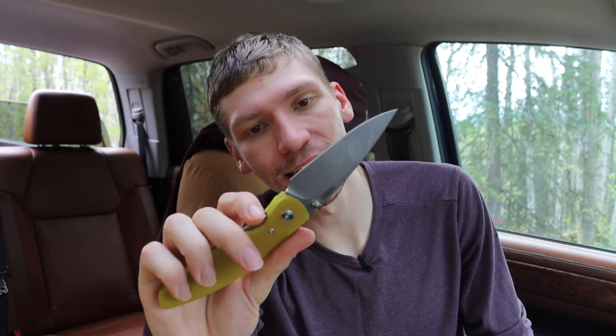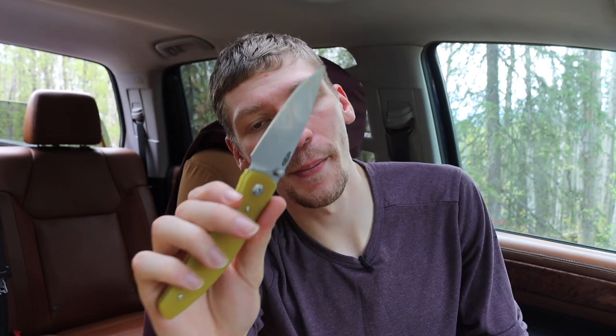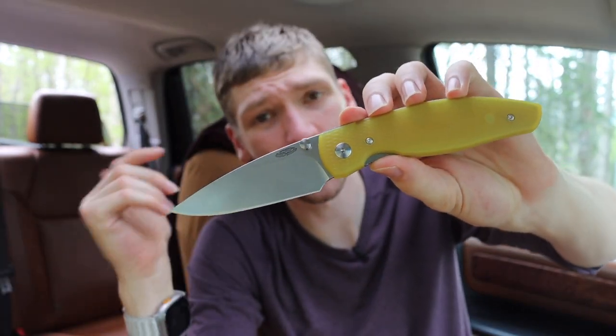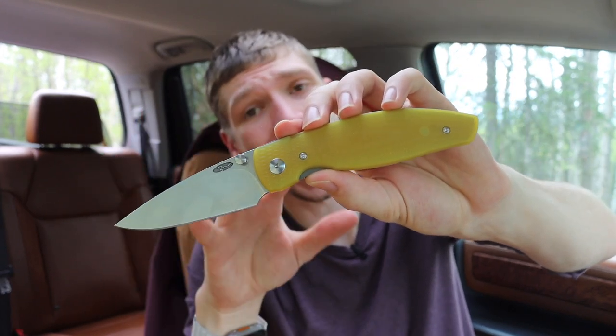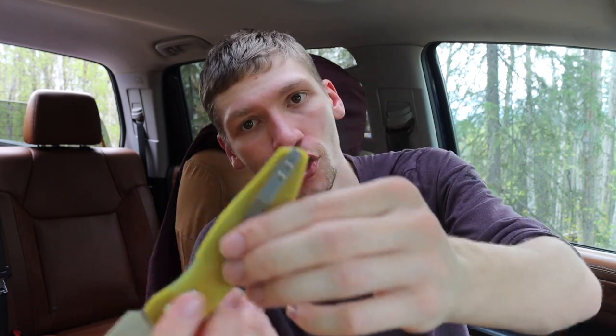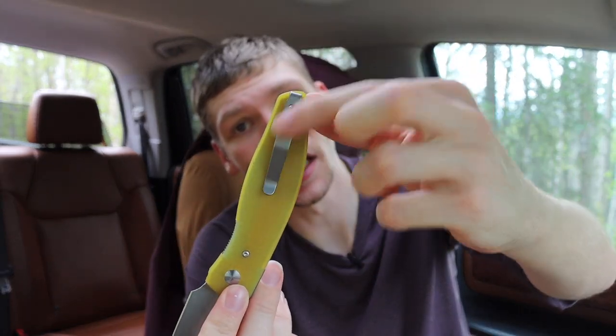Today we're talking about the TRM Atom and honestly this knife is pretty darn freaking cool. Basically what the Atom is, at least for me coming from the Neutron, is the Neutron just scaled up. I do think that originally the Atom was the core design and then they scaled it down for the Neutron, but for me it makes a lot more sense looking at this design in its full form. This is also a more updated version.